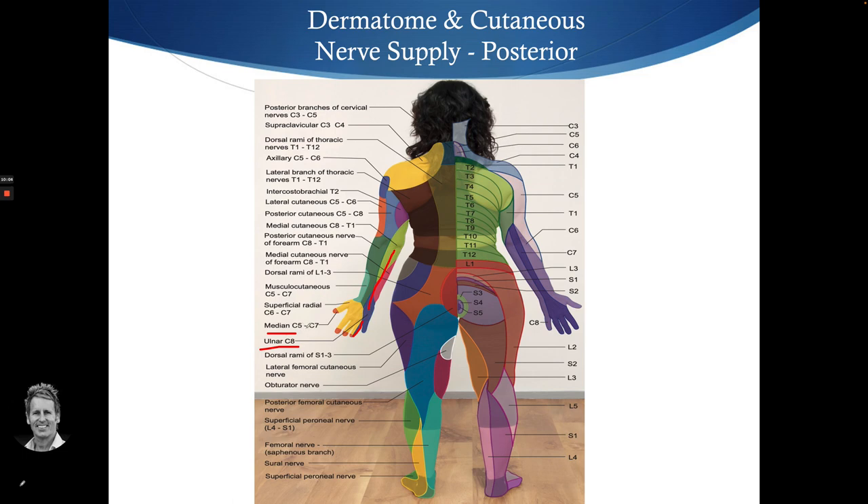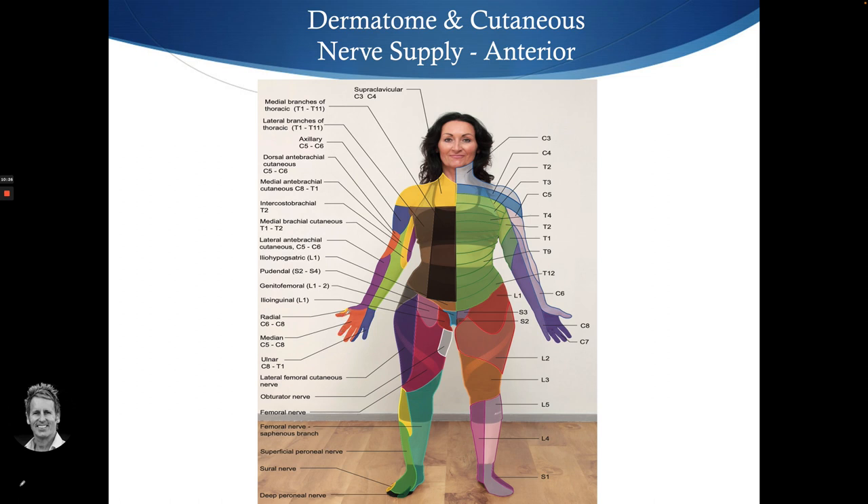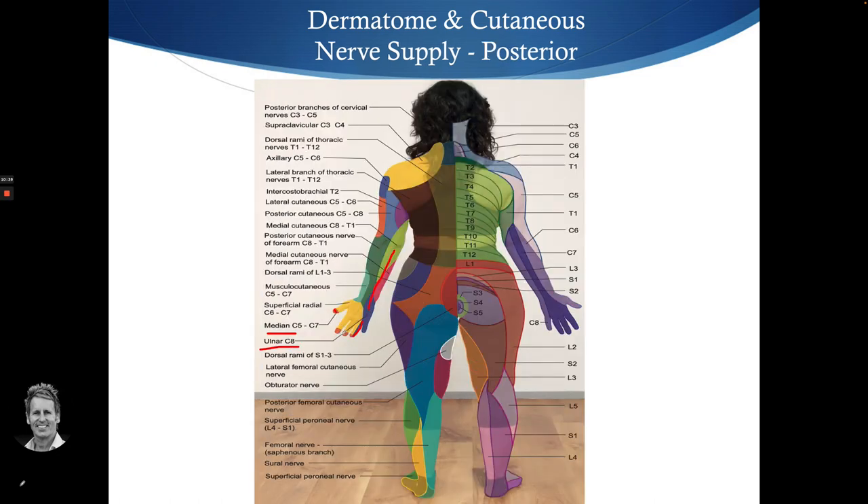The C8 dermatome gives altered sensation going all the way up the arm. The median nerve — arising from C5 to T1 — supplies the palmar surface: thumb, index, middle, and half the ring finger. On the dorsal surface, the median nerve covers just the fingertips, whereas the radial nerve sensory loss is around the web space of the thumb — so some patients have loss of sensation in that area.